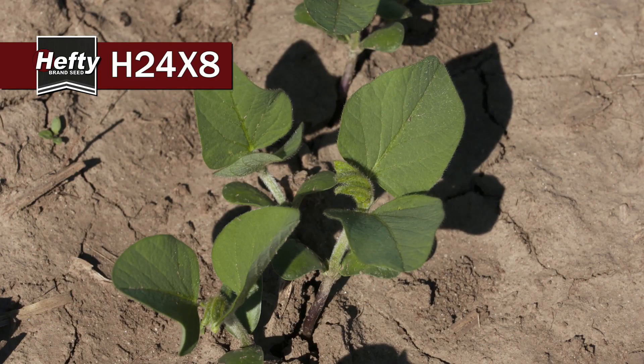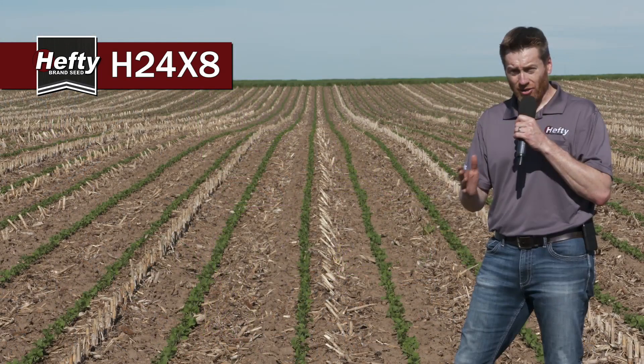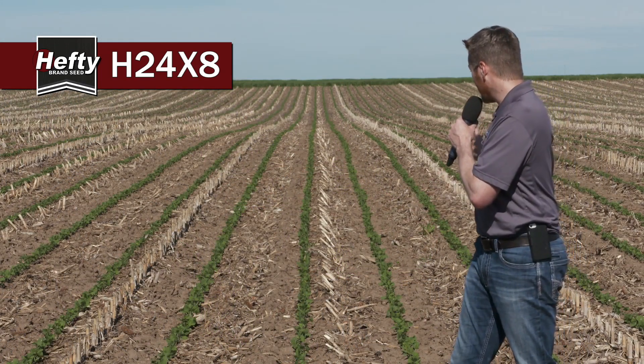It also handles sudden death syndrome very well. And with great SDS tolerance, you'd think, well this is a bean I'm going to plant early — and as you can see, the emergence on it is fantastic.